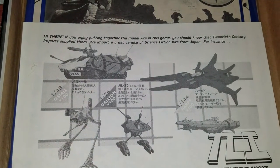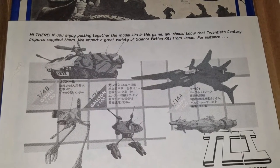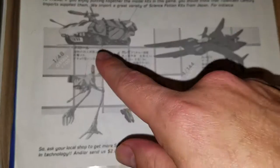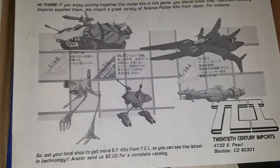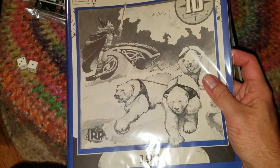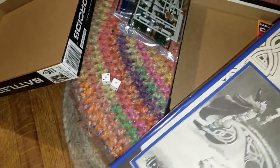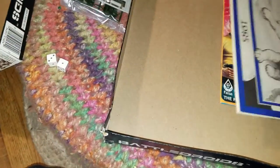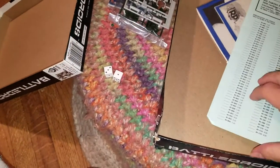If you enjoy putting together the model kits in this game, you should know that 20th Century Imports supplied them — they import a great variety of science fiction kits from Japan. It's a Locust, but I don't know what it's called in Japan. It appears as though we have a catalog from 1985 — FASA catalog, Star Trek. I suppose in the back here is an order form if that's what I wanted to do — you'd look through the catalog and write on here what you wanted. There's a lot of Star Trek stuff in that catalog.